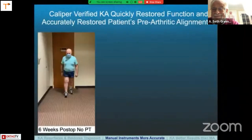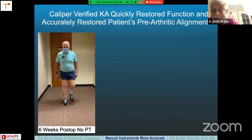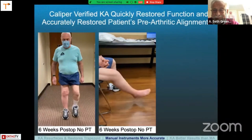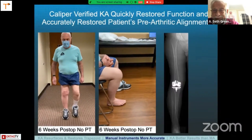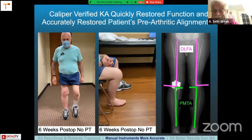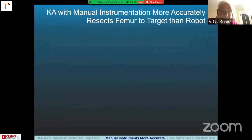Caliper-verified KA quickly restored this patient's function. Here he is at six weeks — he underwent no formal physical therapy, and there's his range of motion. When we look at the postoperative radiograph, we want to always check the other side and compare to it, because our goal is to restore the patient's pre-arthritic joint line and the opposite side can often be used as a comparison. We want the distal lateral femoral angle and proximal tibial angle to be the same, and that gives radiographic validation that we achieved our results.